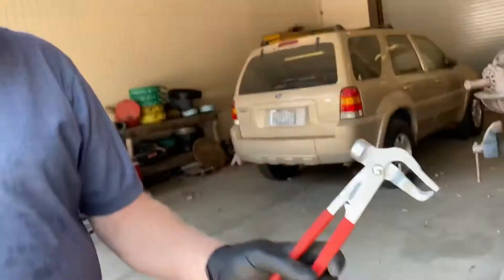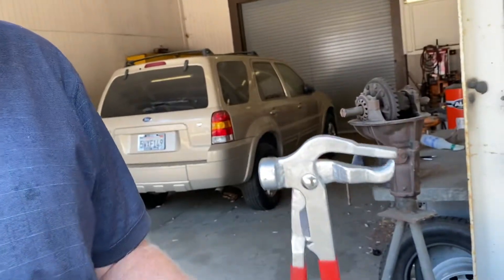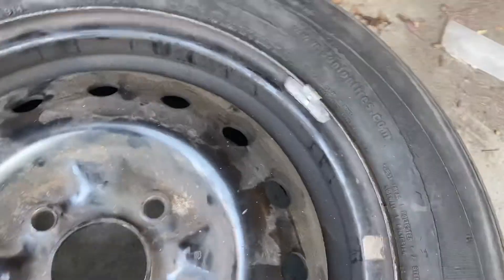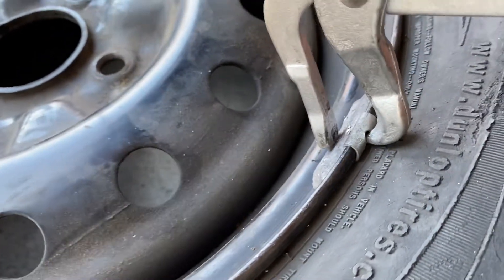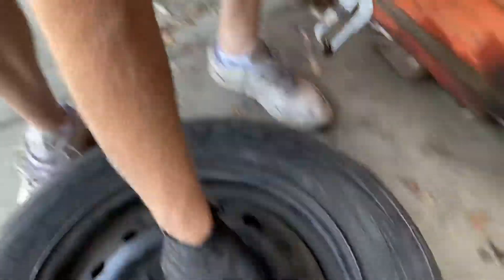The first thing we're going to do is use the weight hammer and take the wheel weights off. If you see any wheel weights on the tire, you want to hook the back here where the little hole is, and you're going to kind of peel it off. Squeeze the tool and peel that off.